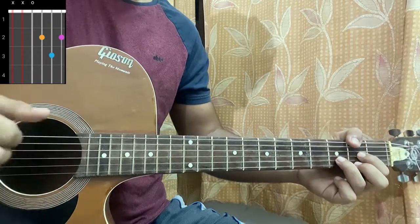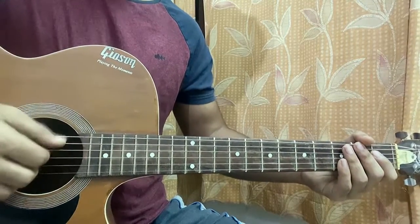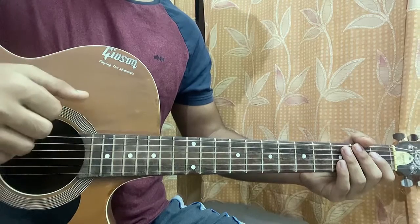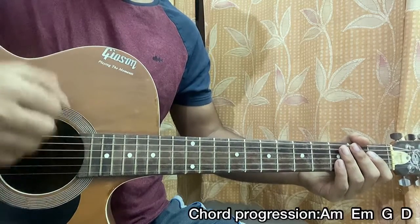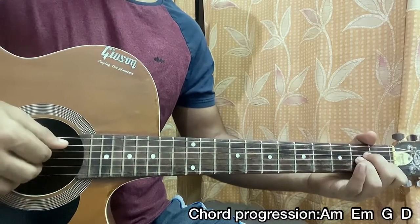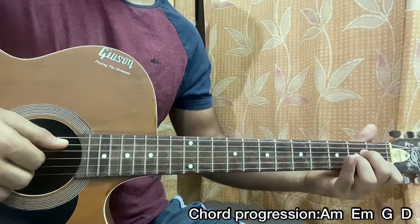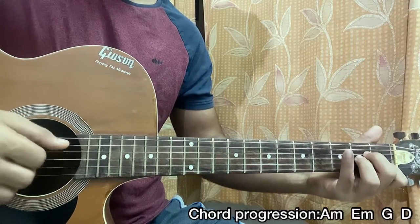For this song I like to pluck the strings using my fingers. I'm using the index, middle, ring, and thumb to pluck all together. For the A minor chord I basically just pluck the A, D, G, and B strings, just once. After that I use my pinky to mute that.